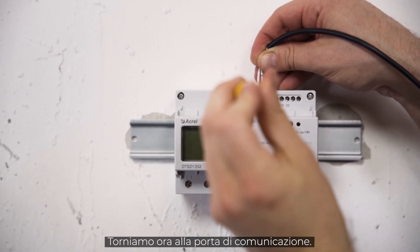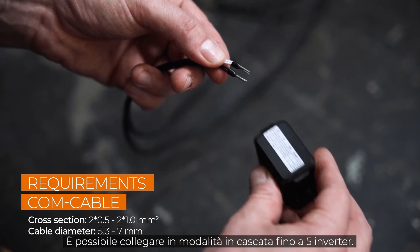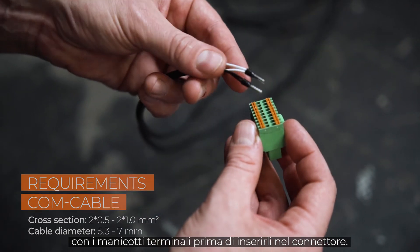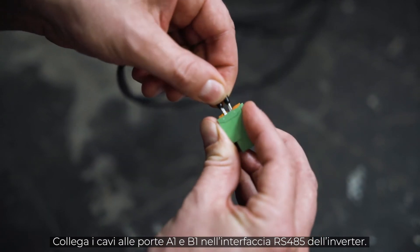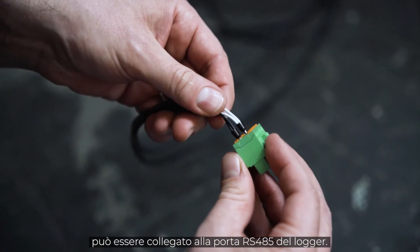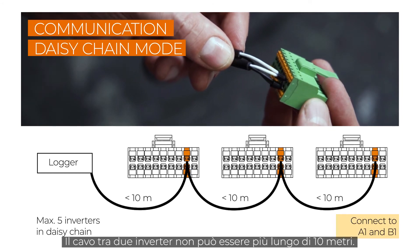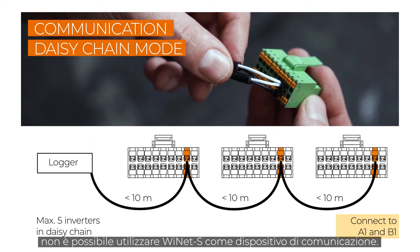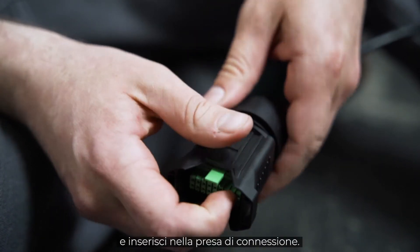Now let's jump back to the communication port. A maximum number of 5 inverters can be connected in daisy chain mode. If necessary, you may have to fit the cables with end sleeves before you push them into the plug. Connect the cables to ports A1 and B1 at the RS-485 interface of the inverter. The first inverter in daisy chain mode can be connected to the RS-485 port of the logger. The cable between two inverters should be no more than 10 meters. When daisy chain mode is being used, the Ynet S can't be used as communication device. Plug everything together, screw it and plug it in.